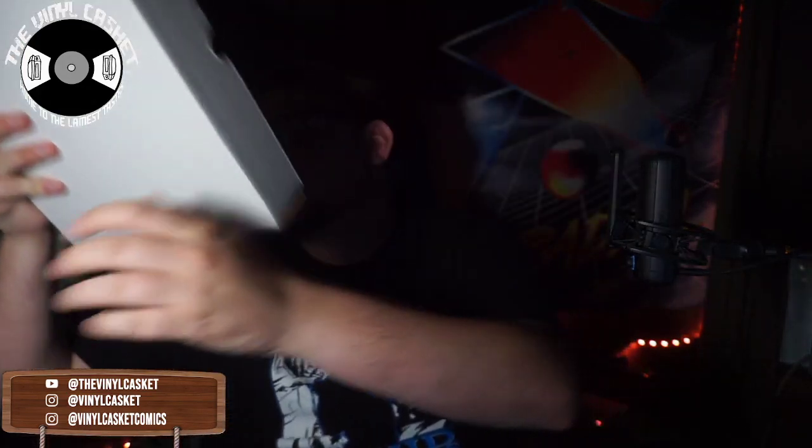I will 100% be hopping on that bandwagon. Thank you guys for tuning in — this has been the Vinyl Casket. Let me know how you felt about the video in the comments, what you want me to do in the future — any recommendations, trailer reactions, movies to review, let me know. We have some trailers I'll be getting back to in the next couple of days. We're doing a lot of overtime at work so I haven't been able to do this stuff. Thank you guys for hanging in there with me. Check out the channel at The Vinyl Casket, all one word, on YouTube. Subscribe, like, comment, hit the bell — and remember to do me a major favor and stay lame!